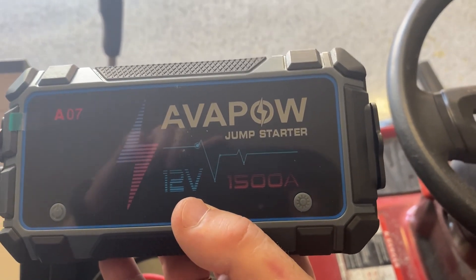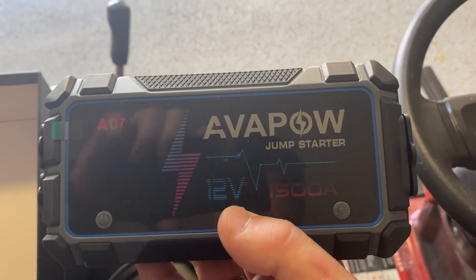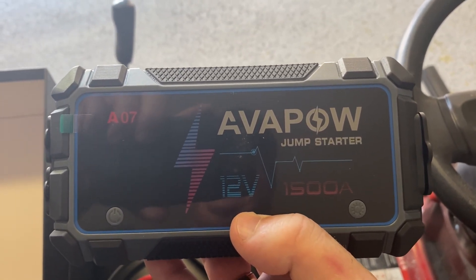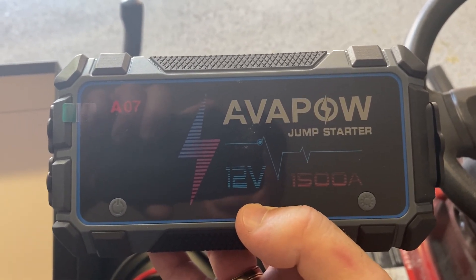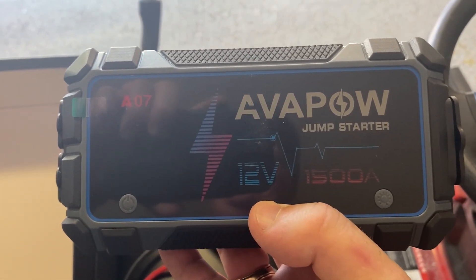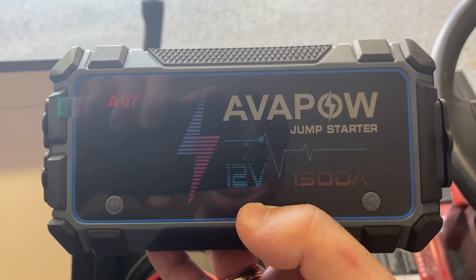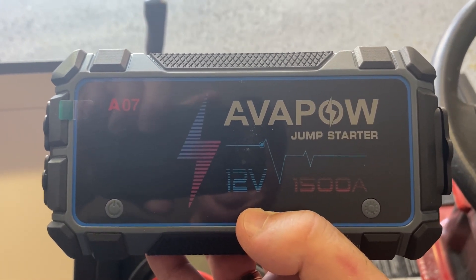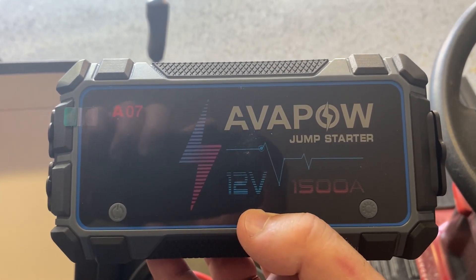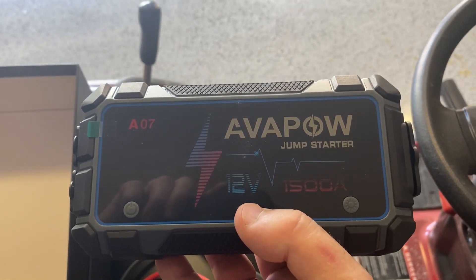There's a button to turn on the light with various modes — strobe, always on, SOS, etc. It has indicator LEDs to let you know when it's safe to jump, and a warning for reverse polarity — if you hook the red clamp to the negative and the black to the positive, it will give you an alert. It has a safety feature built in around that error. Let's get it charged up to 100% and we'll come back to try it out.